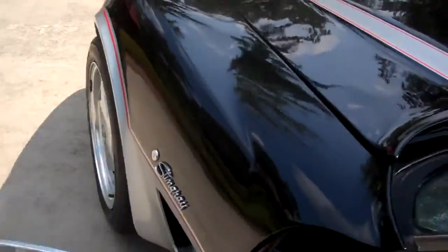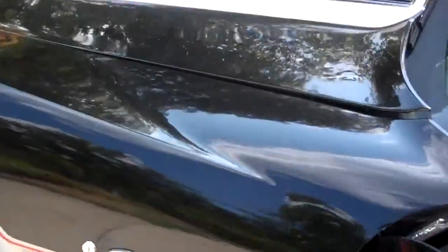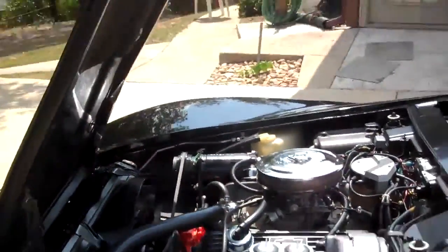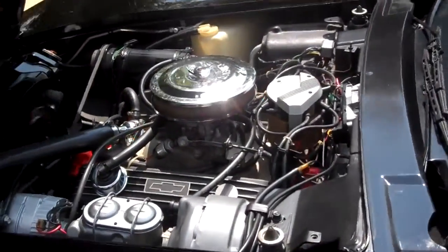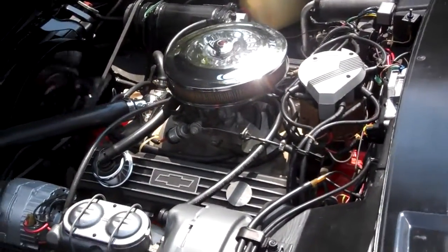Pop the hood here and let you listen to it. Show you this motor in here — it's all matching numbers. Original 350, four speed on the floor, 373 rear end. Everything under this hood is brand new.